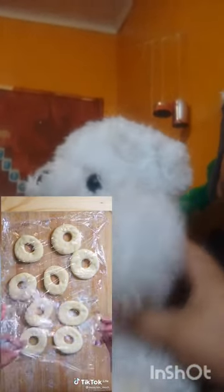Let it rise for 5 to 30 minutes. Cover it with a bit of cling wrap. In a pan, heat up the oil to 180 degrees Celsius and fry the donuts.